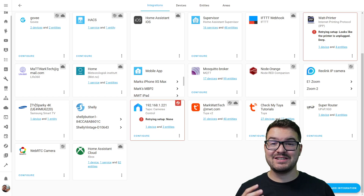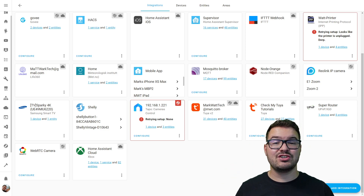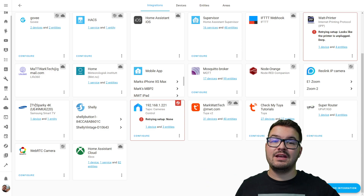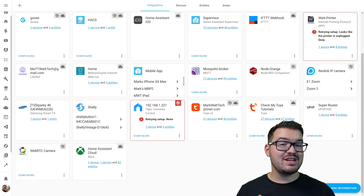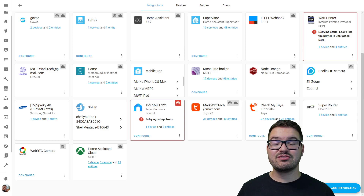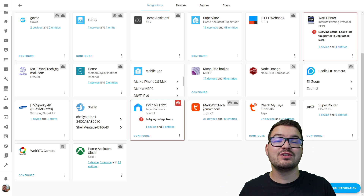Let's have a quick look at how to get this into Home Assistant. Getting the blind motor added is super simple — all you need to do is add either the Tuya or Tuya V2 integration and sign into your Tuya or Smart Life account. This will pull the blind motor in and you'll be able to see it in Home Assistant. The Tuya V2 integration is currently in beta and I've run into a few issues with it and the blind motor — I've opened an issue for this and there'll be a link in the description to check the status. Just to clarify, this is an issue with the Tuya integration and not the blind motor itself.